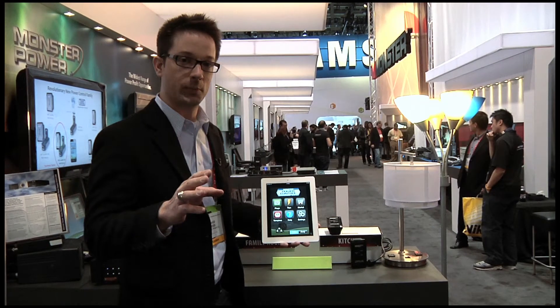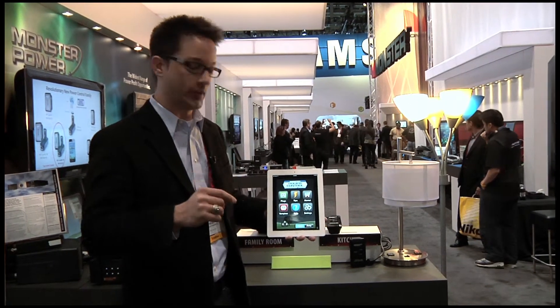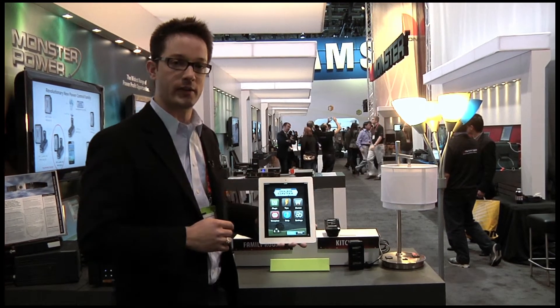One of the cool things about this product is it not only protects the appliances that are plugged in, but we can actually control this from anywhere in the world, from any mobile device, because Monster has internet enabled these.